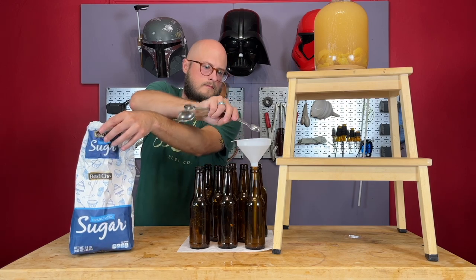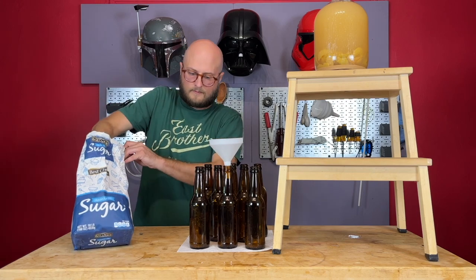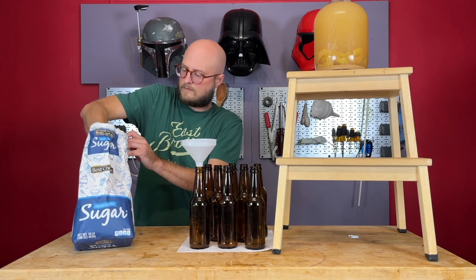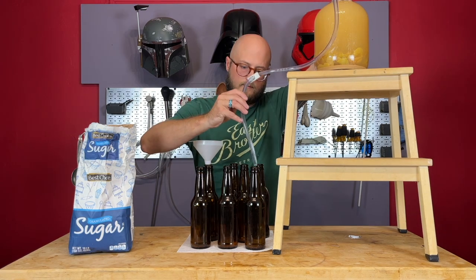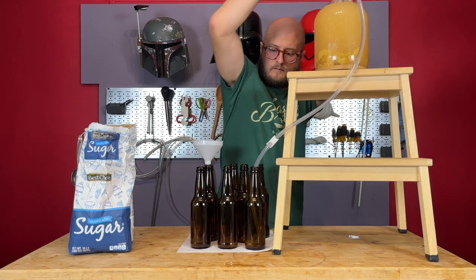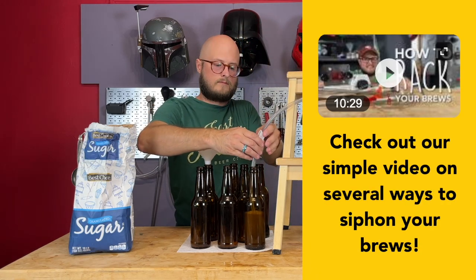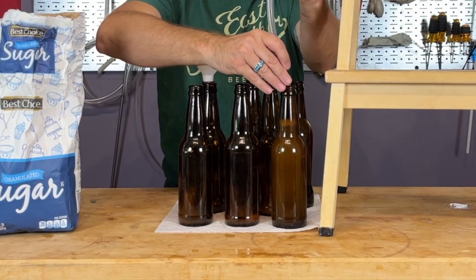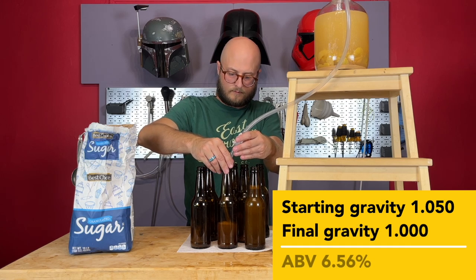A few weeks later, our cider is done fermenting. You can see we've got a nice hazy but still apple cider. We're going to use one teaspoon of sugar per 12-ounce bottle to carbonate this. The yeast will eat that sugar and turn it into CO2, which will go into suspension inside the apple cider and carbonate it. Pump your auto-siphon a couple of times to get the flow going, and fill the bottles leaving a couple fingers' width of air at the top — don't fill them all the way to the brim. Use your hose clamp to stop the flow with about an inch to an inch and a half of space at the top of each bottle. If you're using swing top bottles, just close them up. Since I'm using crown cap bottles, I'm going to cap them with my capper.